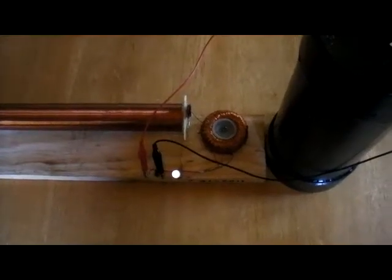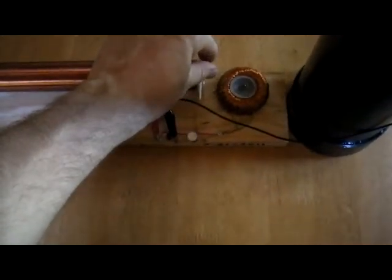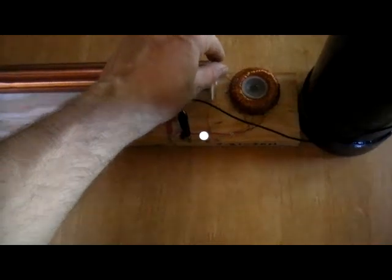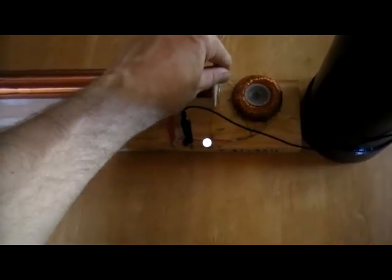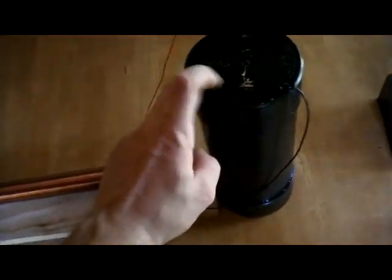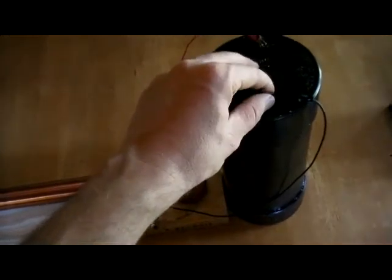I just want to post a quick update on this oil cell. It's been one month, so I've had a month of time to monitor this battery, and it so far just seems to be very, very stable. I went ahead and cased it in a PVC pipe with some caps.